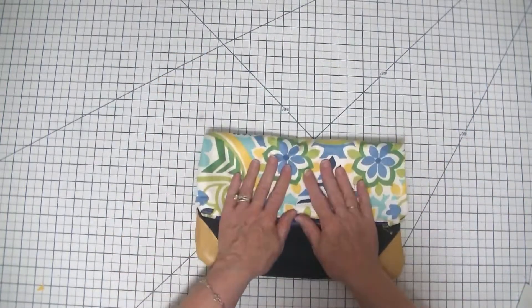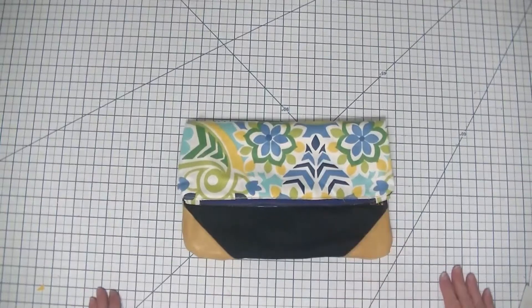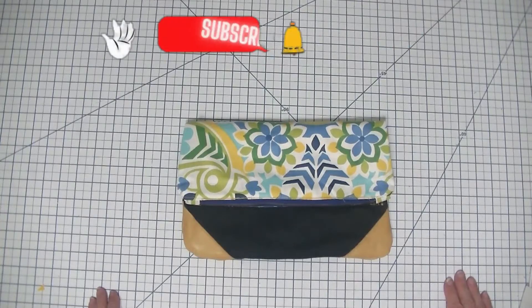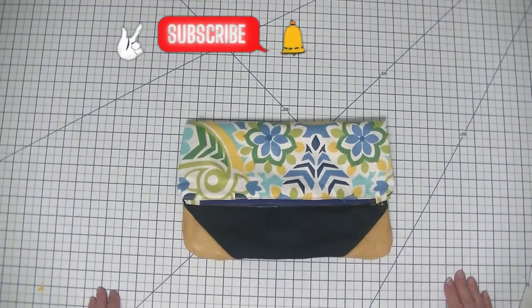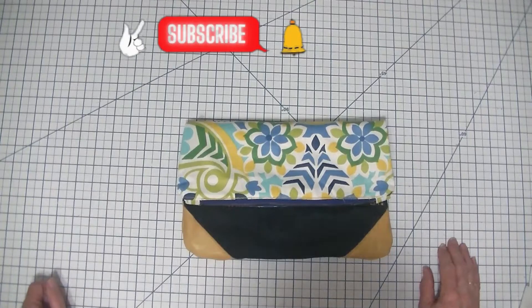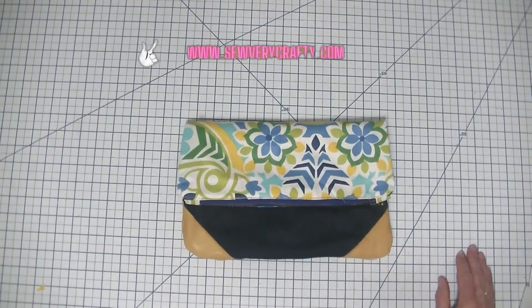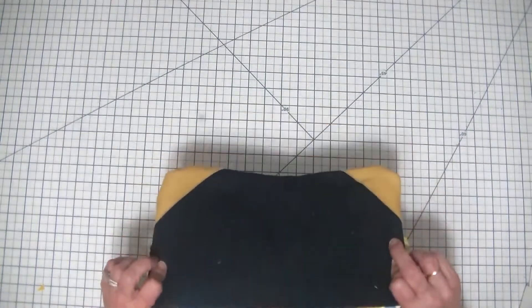This is a fun little project. It's great for day to day. I hope you enjoy it. If you do, give me a thumbs up, subscribe to my channel, ding that bell for notifications, and give this project a try. If you want more sewing and crafting tutorials, head over to www.SewVeryCrafty.com. There are tons and tons of sewing and crafting tutorials that you won't find here on the YouTube channel. So I urge you to give this little gem a try.